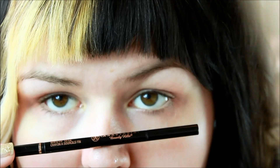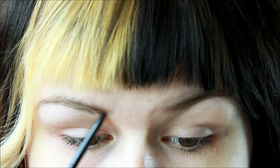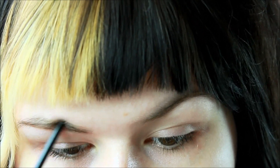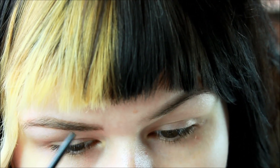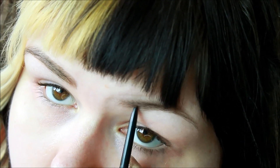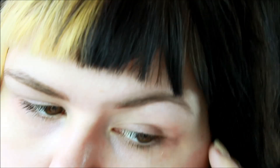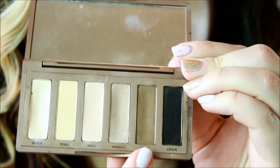Hello loves! I'm not sure what's going on with my bangs but let's just ignore it and begin shaping our brows with Anastasia's Brow Wiz pencil in caramel. Now I'm going to fill in my brows using two shades from the Naked Basics palette.